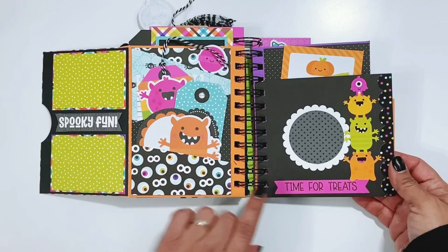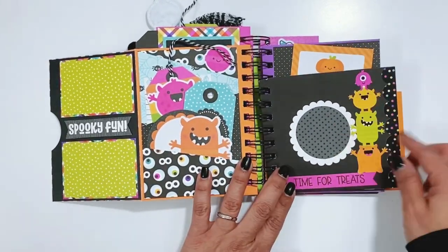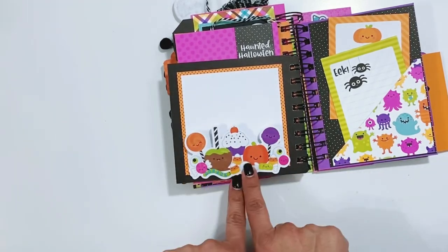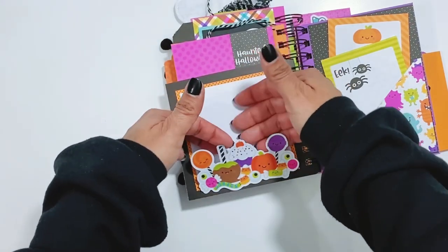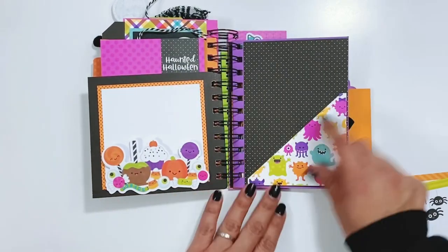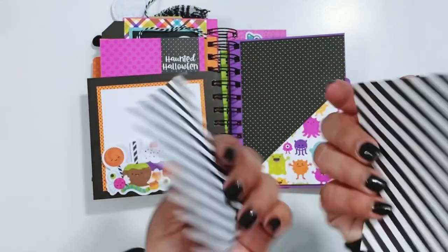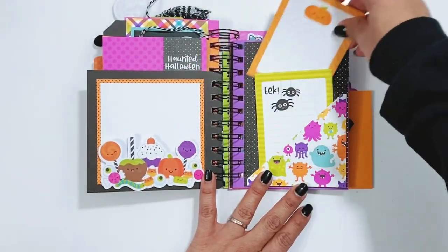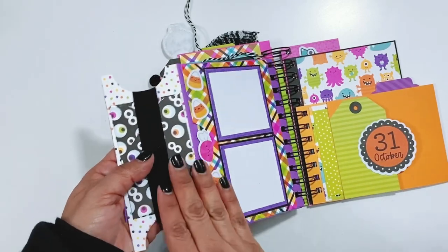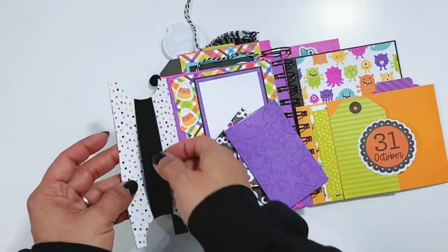Here is another page - this is a pocket, this is one of the cards, so that opens up at the top. Just added the banner, the border, and then this fun sticker on the side. The back side has a large photo mat and then these really fun treats at the bottom, and I just have it popped up on foam adhesive at the bottom so then I can just slip my photo behind there easily. Here's another - I believe this is an envelope. Yes, this is one of the envelope pages and I just made a pocket here with some pattern paper, just adhesive along the sides, and then some cards so you can do some journaling and then do photos on the back - and then those will just tuck in there nicely.